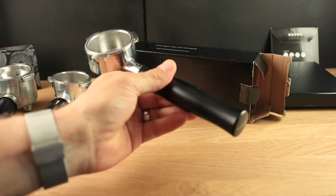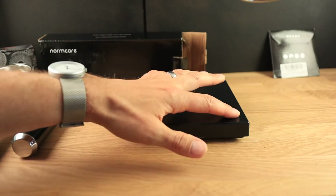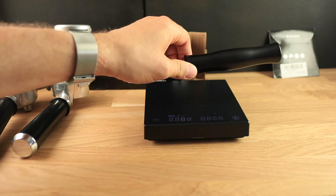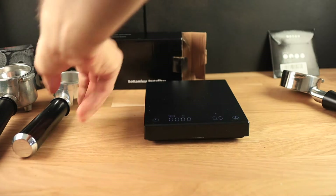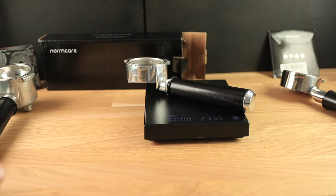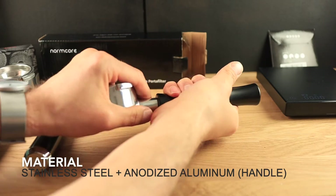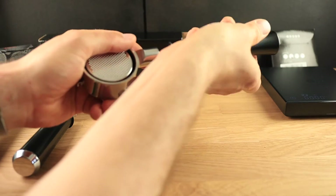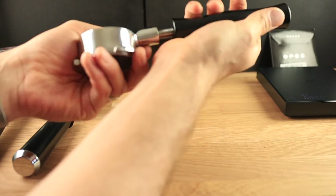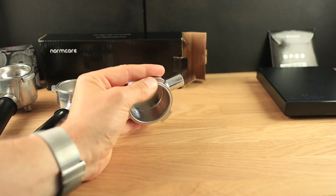This is a really well-feeling portafilter — it's got a good weight to it. Let's see how much it weighs: 365 grams. The original portafilter that I cut the bottom off of weighs 233 grams, so more than 100 grams less. I believe this is stainless steel and the handle is made out of aluminum, and this looks like a standard thread to me. So I'm guessing that if you'd like to screw on a different handle, like a wooden one, you can probably do that.